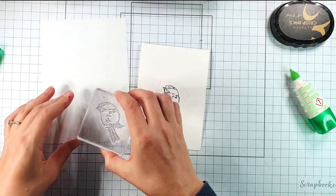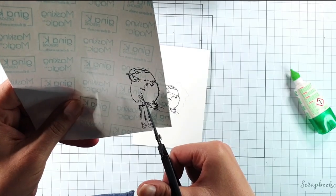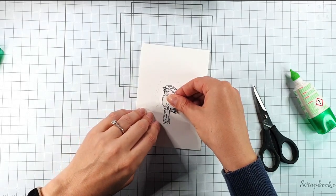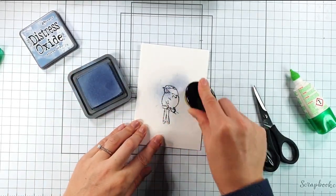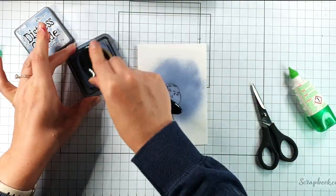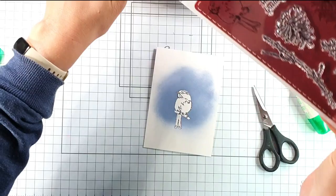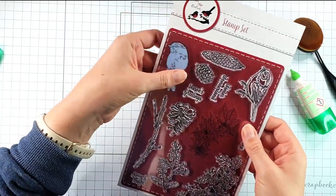Then I'm going to stamp it a second time on a masking sheet — mine is the Gina K Masking Magic — and cut around it right on the line. Then I can peel the backing off and add my mask on there, and I'm going to grab my Stormy Sky Distress Oxide ink and add that over the top. We just need it to cover the whole aperture. The ink has completely covered the pencil line. Then I take the mask off and I like to store my masks on my stamp set so I know I've got a mask for it.